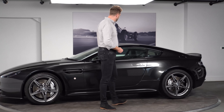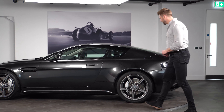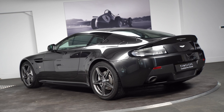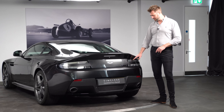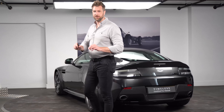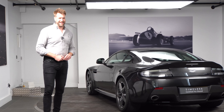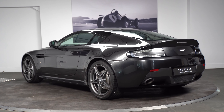Moving around towards the back of the vehicle, you can see the black detailing across the side. We have the N430 badge on the back and then the clear rear lights with the black surrounds on the outside. You might find some early N430s that have the clear rear light with grey, but this particular car has the clear rear light with black, which just denotes that the car is a slightly later model year.